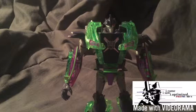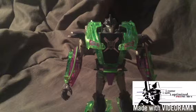Hey guys, we're going to be reviewing the Transformers Prime Dark Energon Deluxe class Knockout. Knockout has been my favorite deluxe figure. I never had the biggest soft spot for Transformers Prime Deluxe figures, truly, but this is probably one of the best ones.